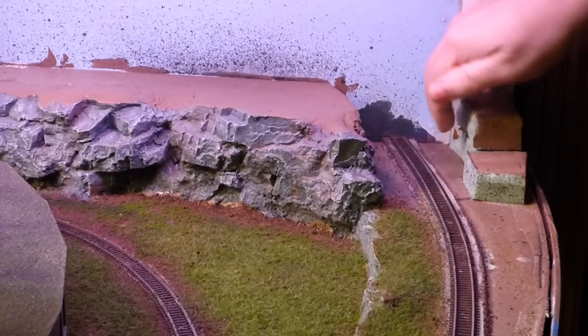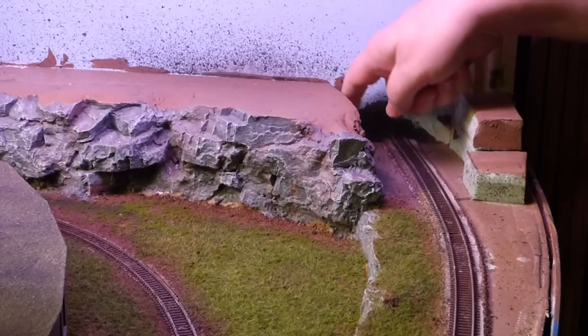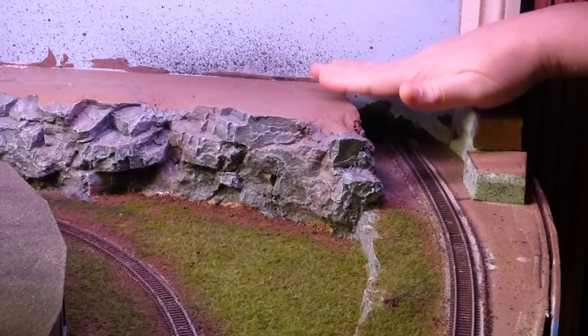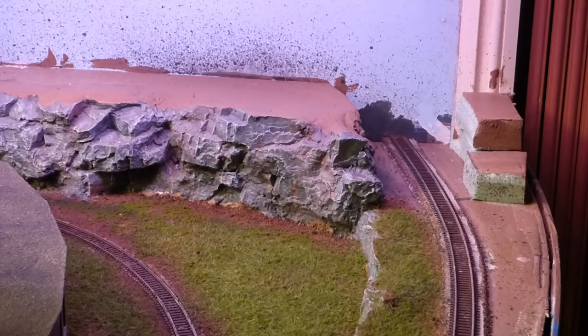I also want to build retaining walls on both sides of this that will hold up the bridge, and this is what I want to take time to do in this video.